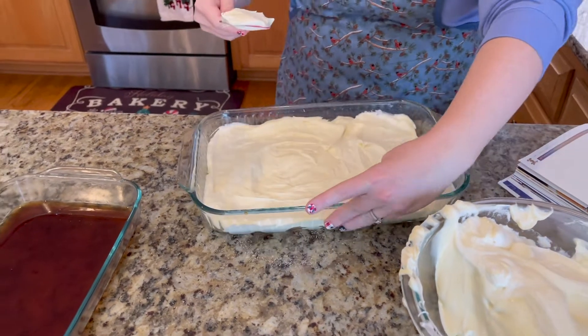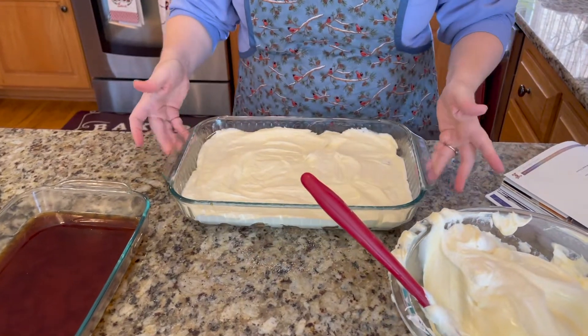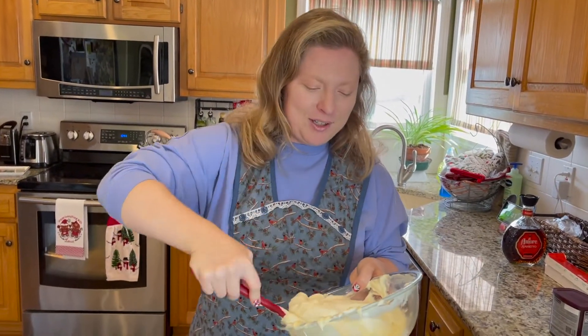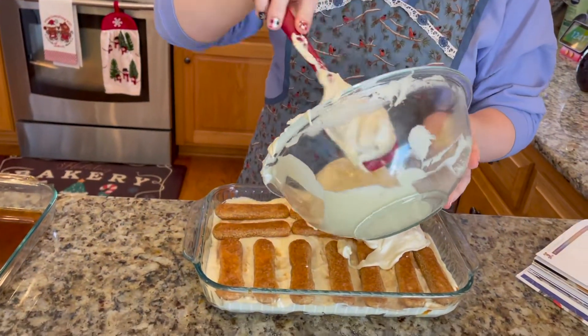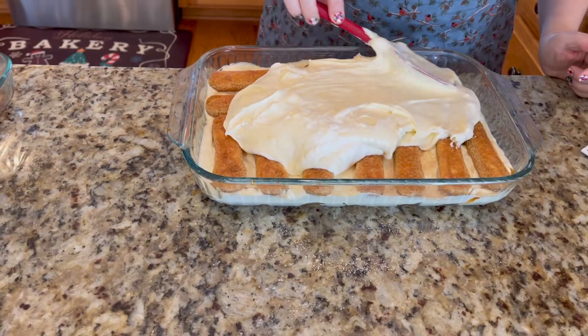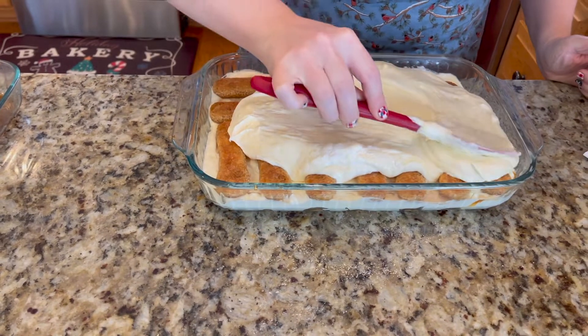Do another layer of soaked ladyfingers on top of the cream layer, then spread the remaining mascarpone mixture on top, evenly covering the ladyfingers. This two-layer approach gives it a really pretty look on the edges too, with all the ladyfingers visible underneath.